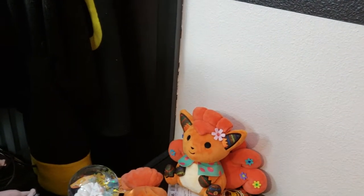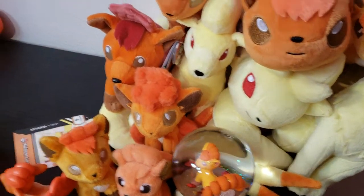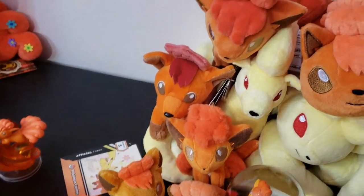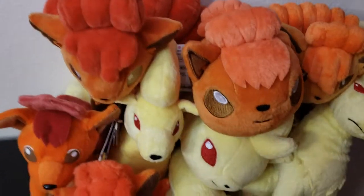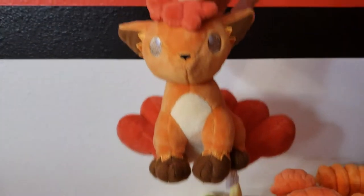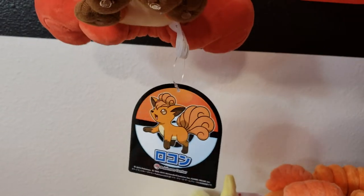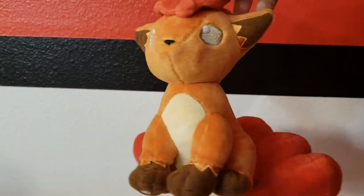That's one of the things about Vulpix — collecting Vulpix is expensive. Because it's so popular, everybody wants it, so resellers really jack the price up sometimes. Speaking of jacking up prices, this is the standard version, and this was going for quite a bit of money for a while, so I got the Japanese version. It's just the standard plush. I don't know why it was so expensive for a while.